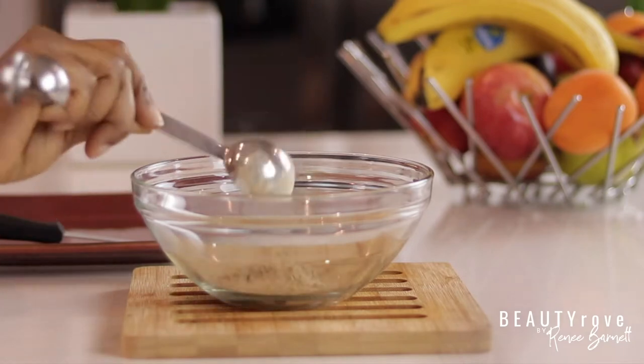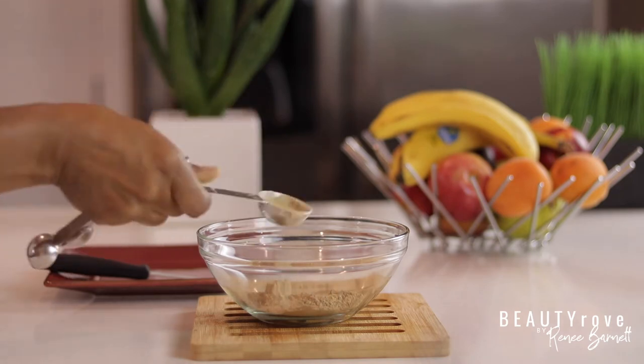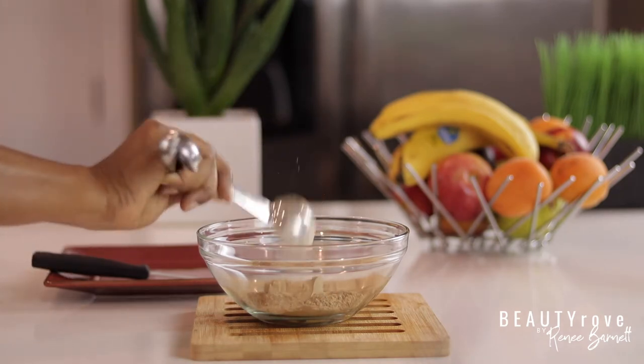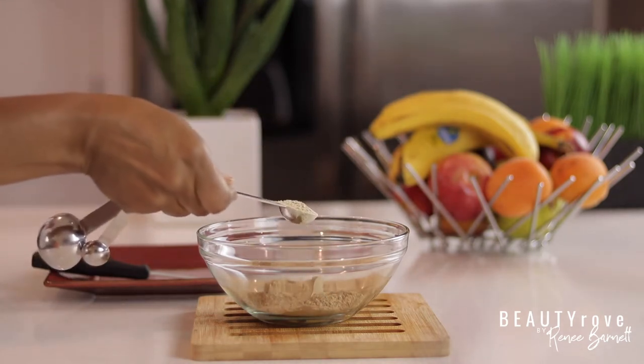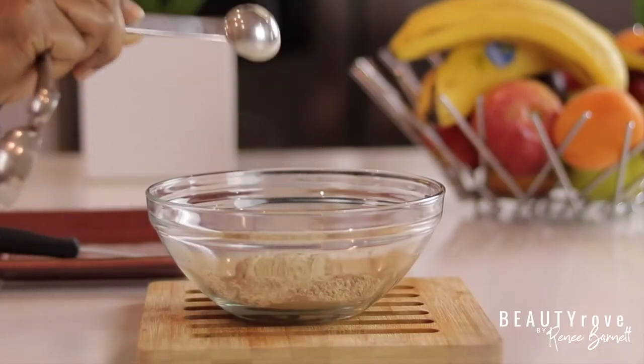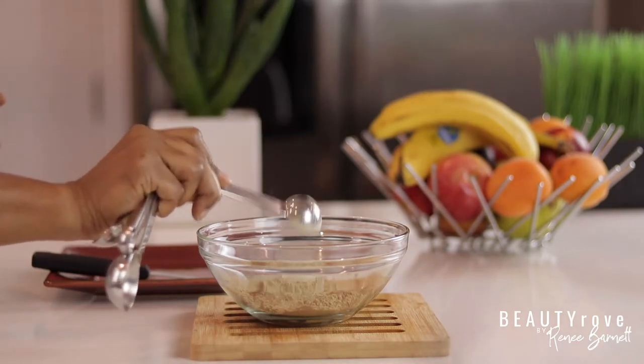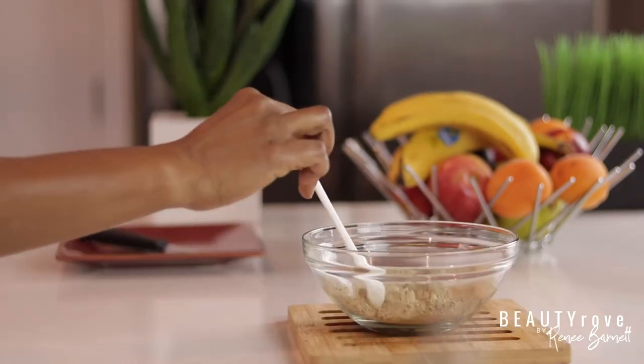Next I'm adding in my Ayurvedic powders. First I'm adding in the amla powder — I'm using about five tablespoons or 56 grams. Then I'm going to add in my aloe vera powder, and I used about two teaspoons of this powder. Now I'm just giving both powders a little stir to mix them really well before I move on to my next step.